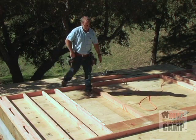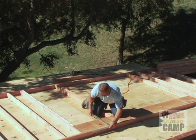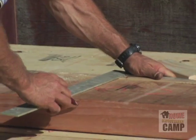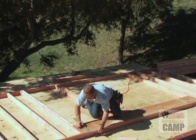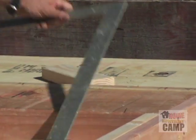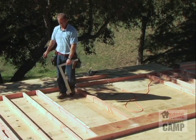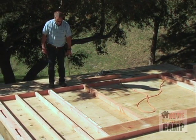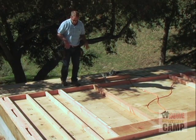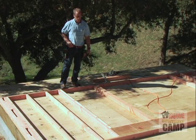When we lift this up, I'll be able to measure down from the header and get my length from my window correctly on my cripple and on my 4x4, and we'll be able to just fill this in. We'll transfer the layout that we have up here right down onto our header. That way we'll have something to line up with. When we go ahead and build this window, I'll show you how to transfer these markings onto your window plate, and then we'll just cut the studs to the correct length and we'll have a window opening.